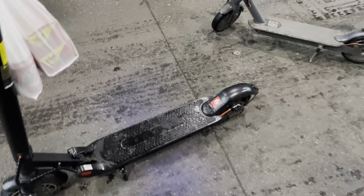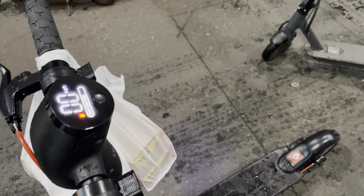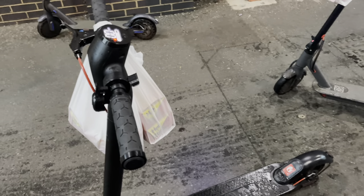The MicroGo M5 is quite fast when it's at three or four battery bars. It starts to decline a little bit, like most scooters, when it hits two or one bar — you're getting about 17 miles per hour at the two-to-one bar mark.